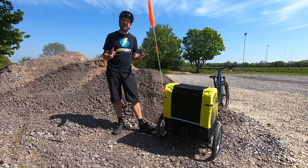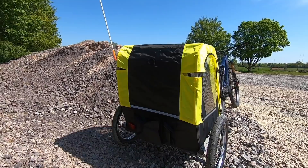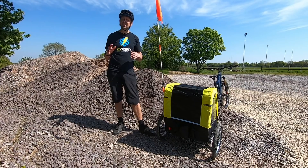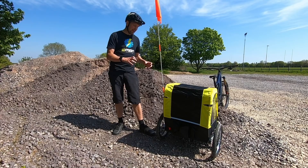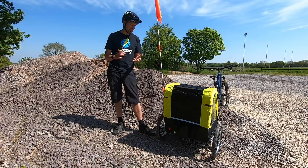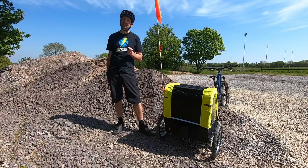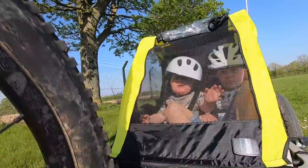One thing you'll notice about the bike trailer is how wide it is. On the road, this is great — it really gets you noticed and makes drivers give you a wide berth when overtaking, and you certainly can't get missed with the big flag on the back. The downside is when riding off-road: if you want to ride single track trails, you're going to get snagged up everywhere. All those wheels will pick up every rock, root, and narrow gap between trees, so off-road riding isn't really possible with a trailer.